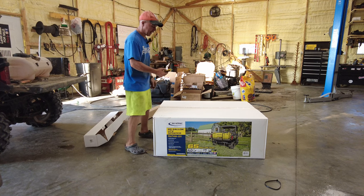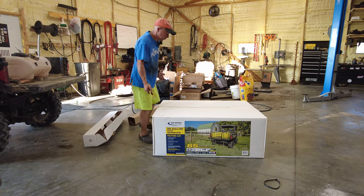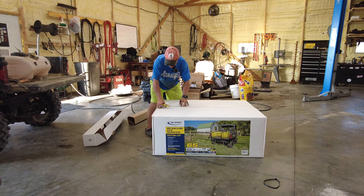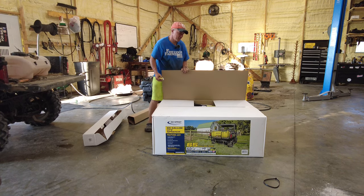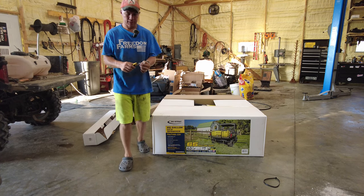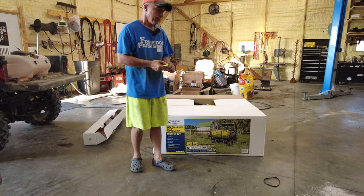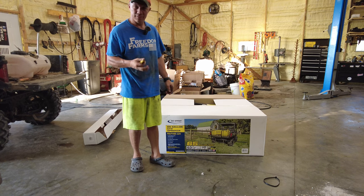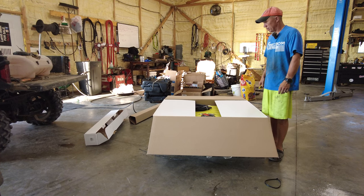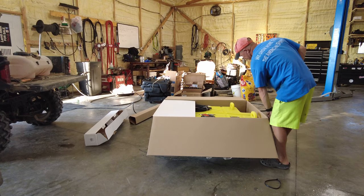We went with an Ag Spray Equipment sprayer — it had really good reviews and everybody seemed to like it. And honestly, when I buy stuff from a local farm store like Orselin's or Baumgar's, I don't seem to have very good luck with it. I bought this online at agzaga.com. I'm not exactly sure how you say it, but I'll put a link down in the description.